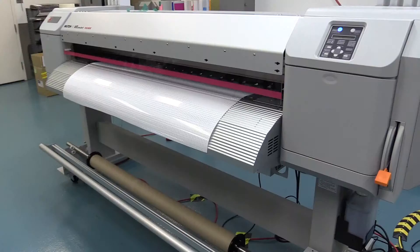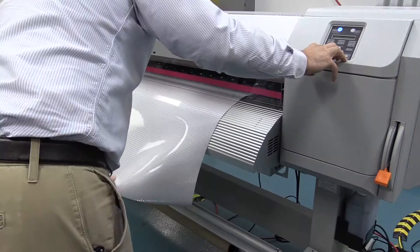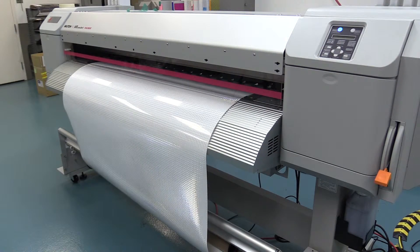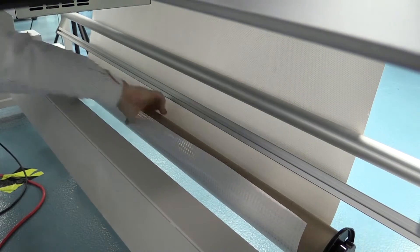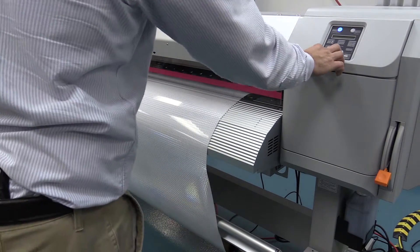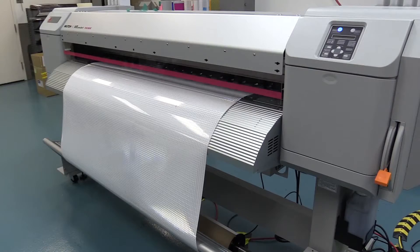Once the material is hanging over the edge it's fine, or some people like to start the take-up unit immediately. You can see there's a cardboard core below. Feed out enough material, use one single piece of tape — pull it tight, stick the tape in the middle, and then turn on the take-up unit with the little switch. As you start to feed out material you have a tension bar, so go ahead and lower the tension bar, which helps keep the material tracking straight.